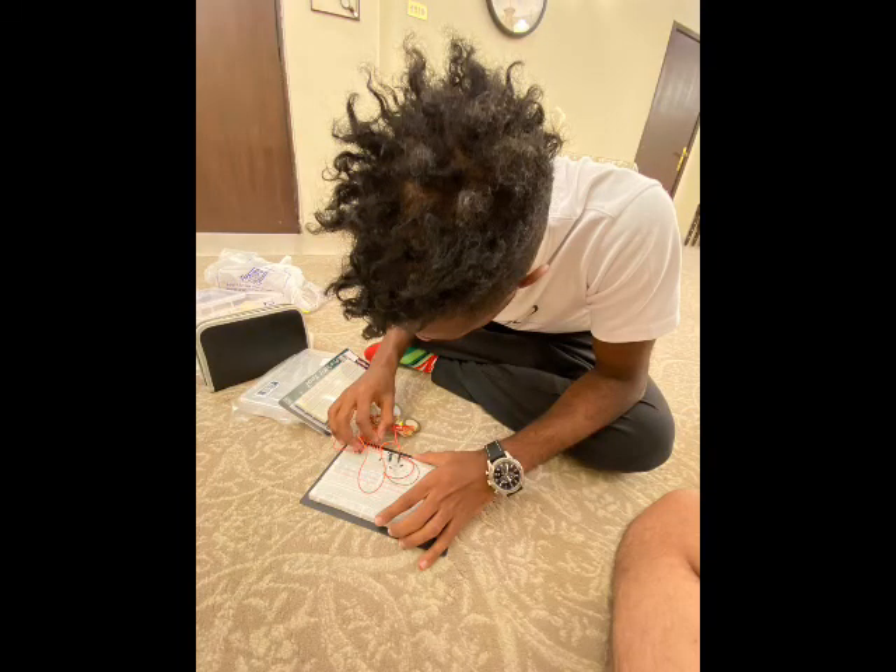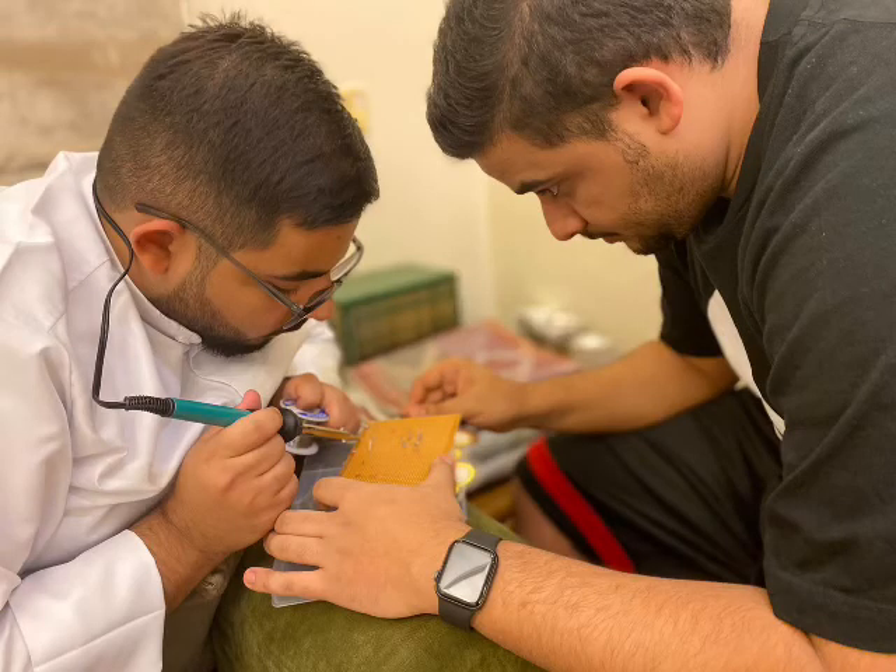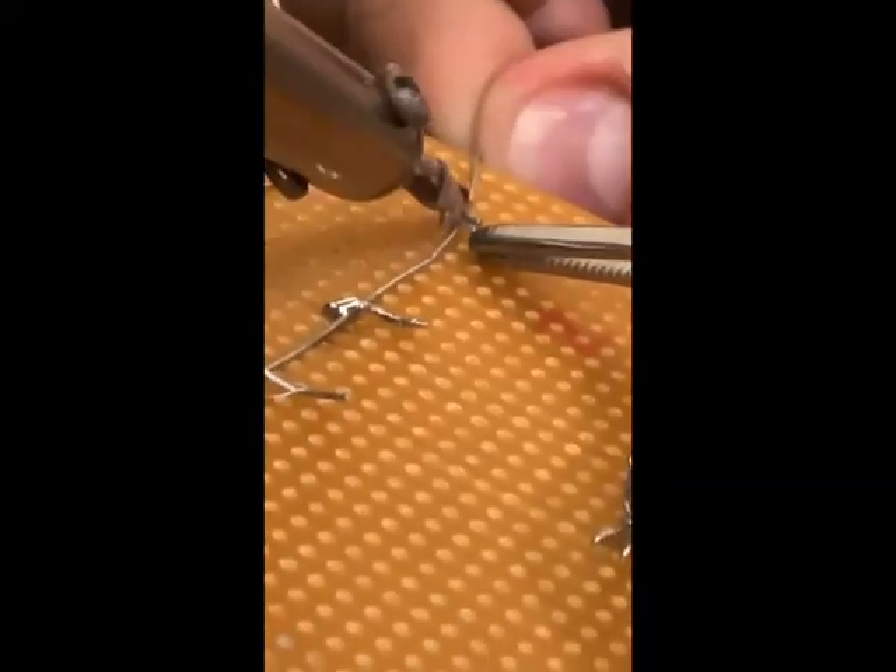Secondly, we started building the power generation circuit. At first we were creating it on a normal breadboard for testing, then we created it on a solderable breadboard to have more stability in the circuit.